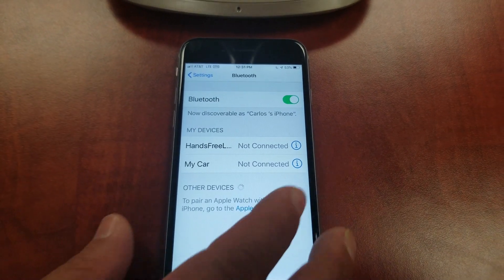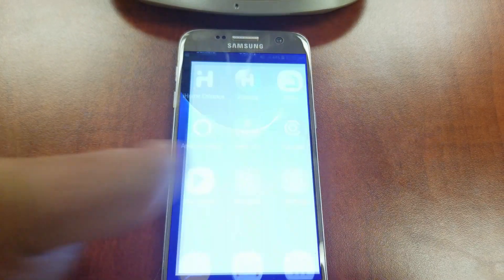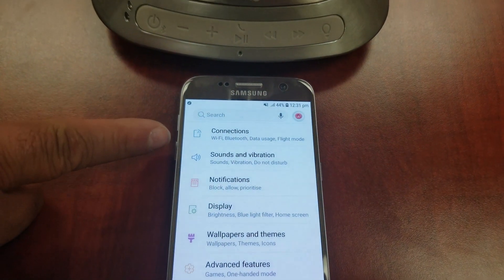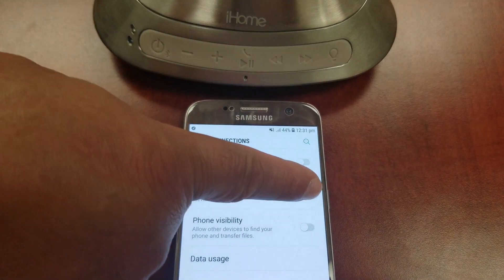For Android devices such as Samsung Galaxy, go to Settings, then Connections. Make sure that Bluetooth is turned on, then tap on it.